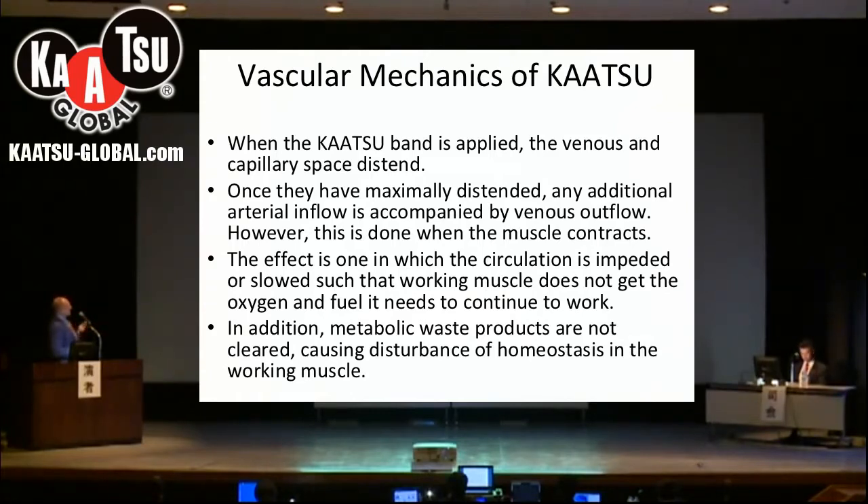And this causes what I call a disturbance of homeostasis in the working muscle.